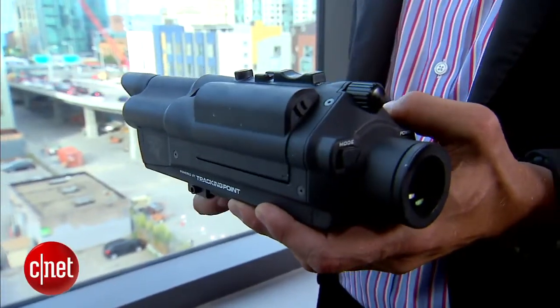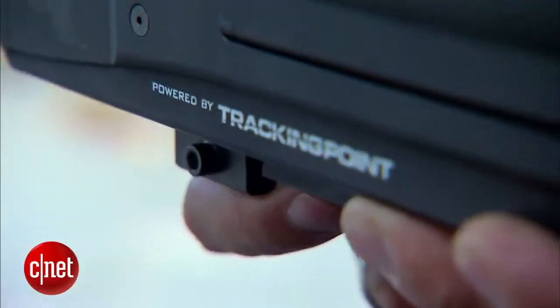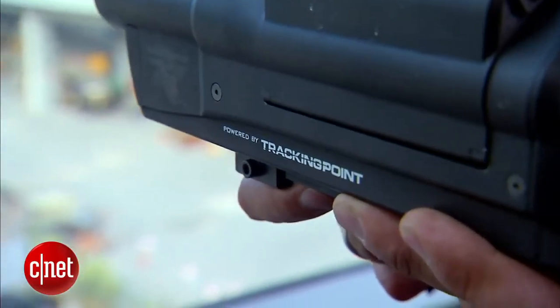Is there a concern that this could get into the wrong hands and the technology being so accurate could do more damage than perhaps what it was intended for? The firearms we are integrating our technology with already exist in the marketplace today — they exist in people's hands today. It's a bolt-action firearm, and it is no different than any of the other firearms already out there. We're just allowing a person to maximize the potential of what that firearm can do.